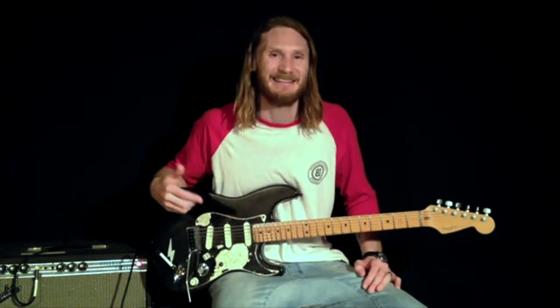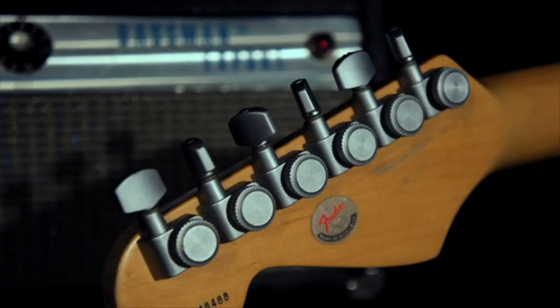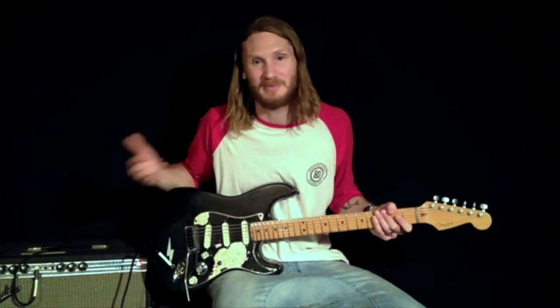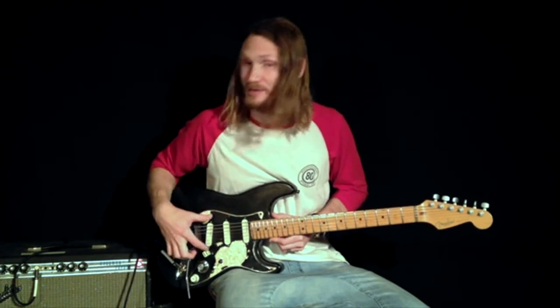First I just want to state the obvious — I'm using my Strat. It's a 1996 model Deluxe Plus, which comes standard with the locking tuners, a roller nut, and the Fender Lace Sensor pickups. It used to have a Floyd Rose tremolo but I swapped it out for a standard bridge. The Lace Sensors are the blue one on the neck, the silver one in the middle, and the red one on the bridge.